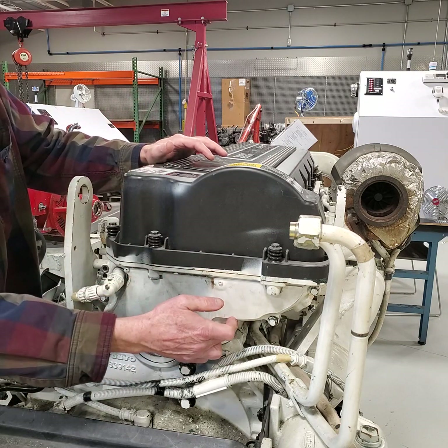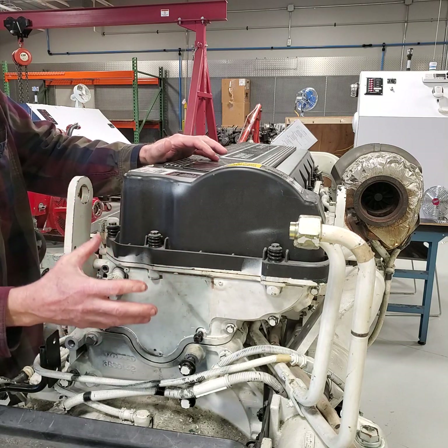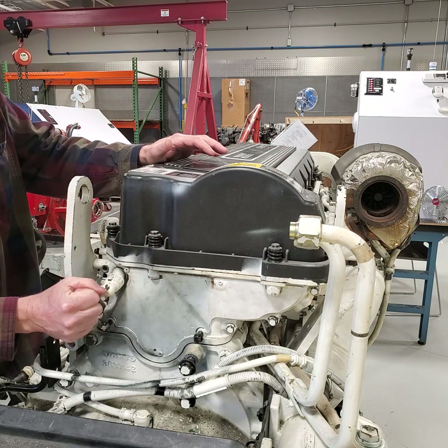So this gasket has to be replaced. There are some special tools that we're going to need to do some alignment of things — I'll show you later.